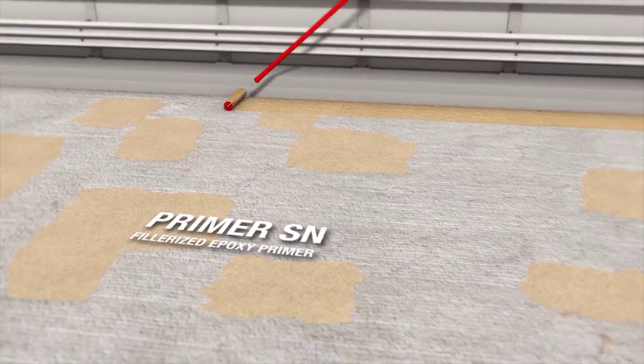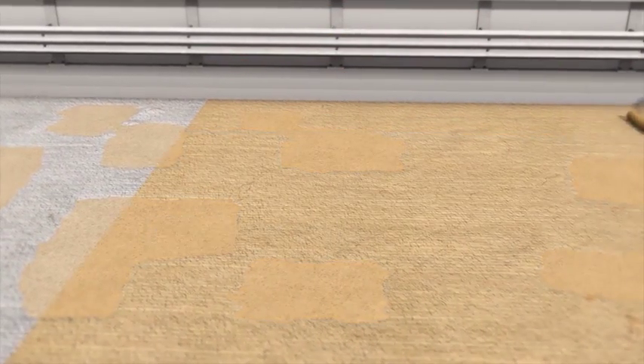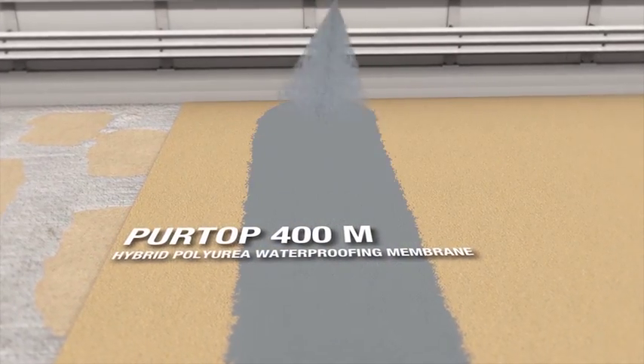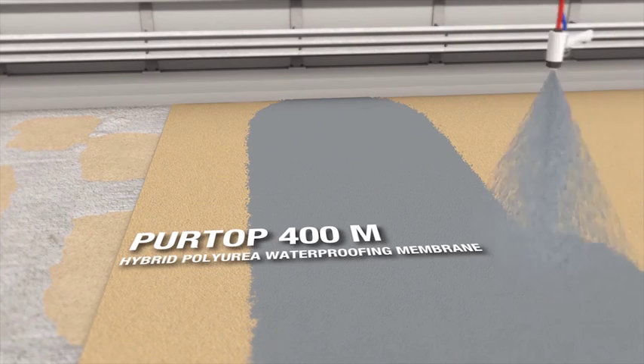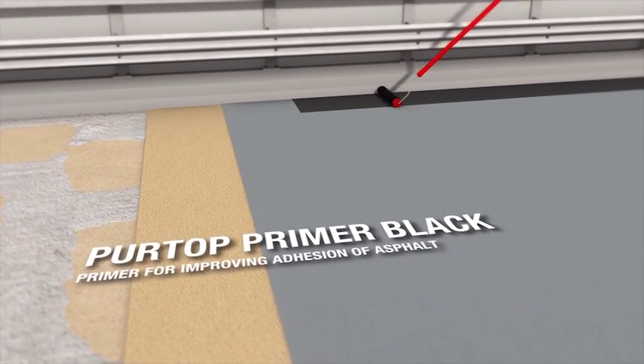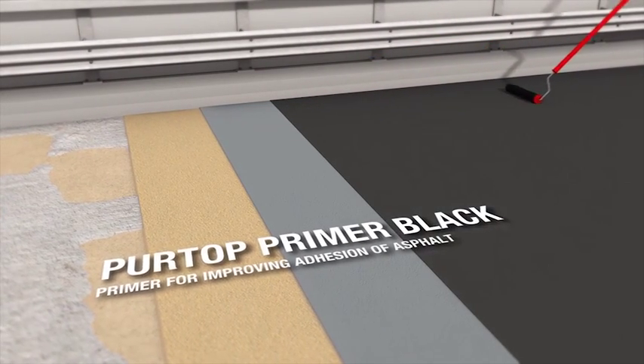The surface is treated with a coat of Primer SN and then broadcast with Quartz 0.5. When the primer has hardened, any excess sand is removed with a vacuum cleaner. The next step is to apply Poor Top 400M using a Bi-Mixer high-pressure pump. Then a coat of Poor Top Primer Black is spread over the surface and broadcast with Quartz 1.2.